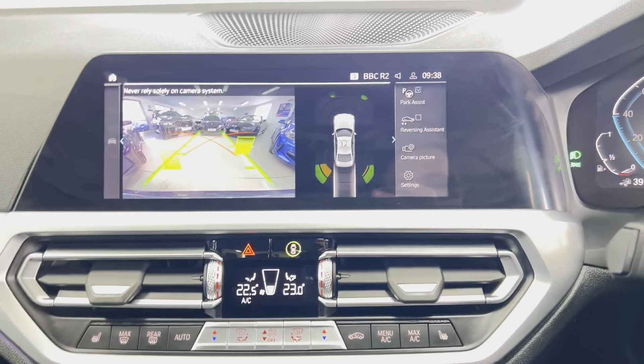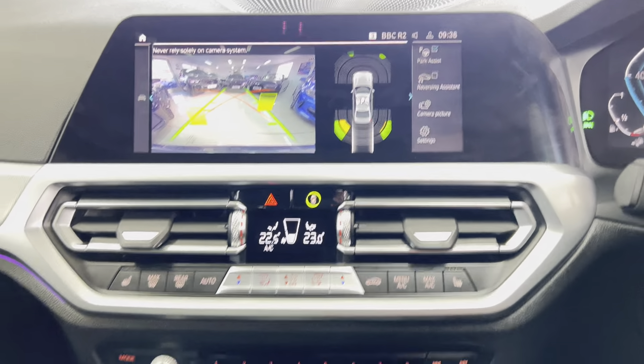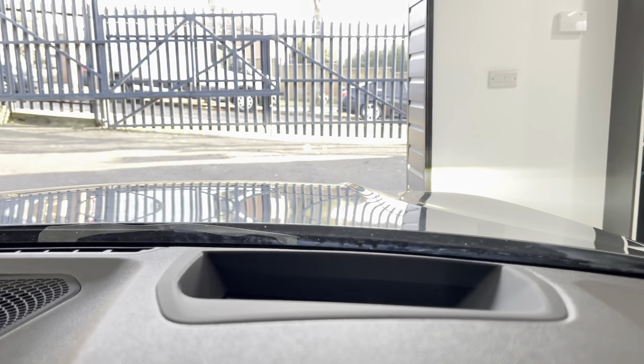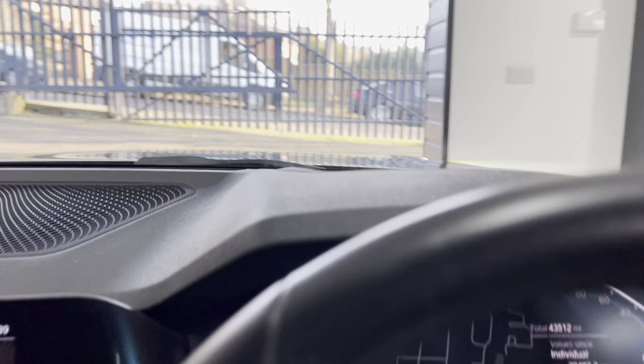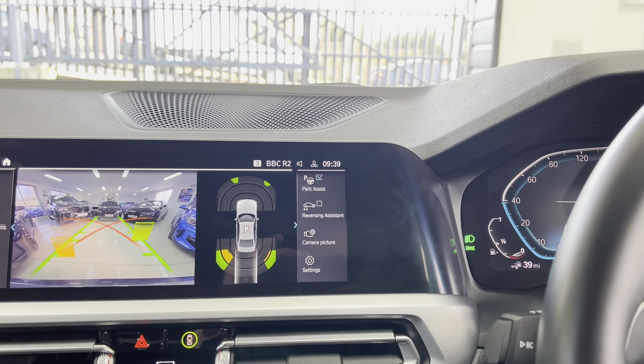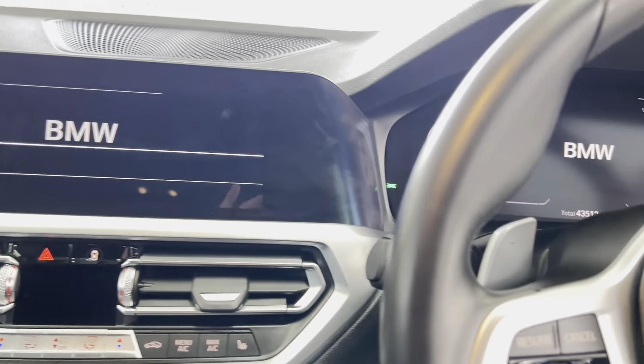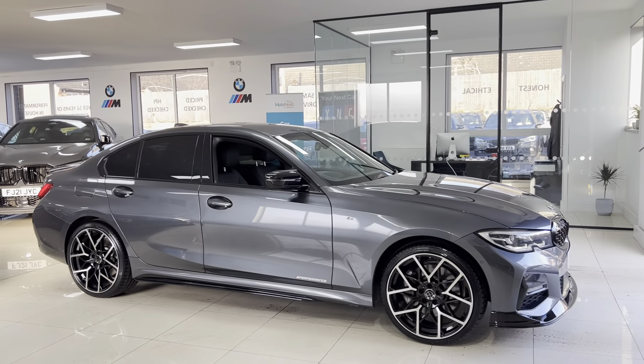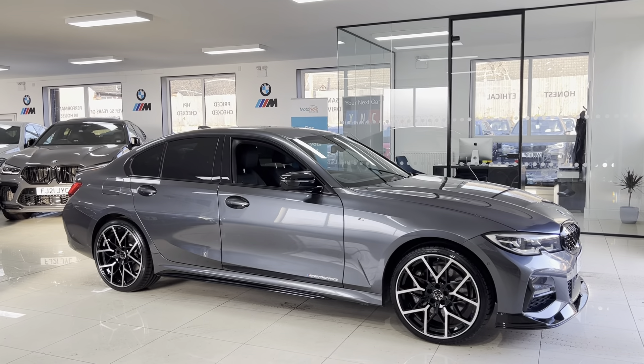We also have a rear-facing camera with front and rear sensors, a wireless charging tray, and a heads-up display, all as part of the Technology Package. That's a look around this superb example of the G20 330e M Sport. If you'd like more information, simply use the provided links in the description box. Thanks, bye-bye.